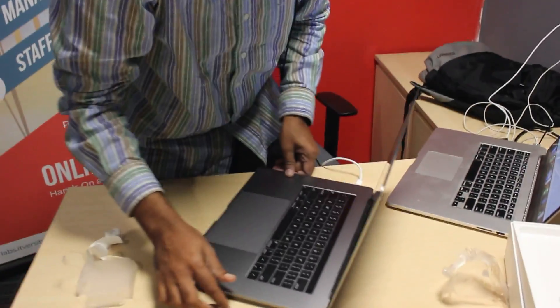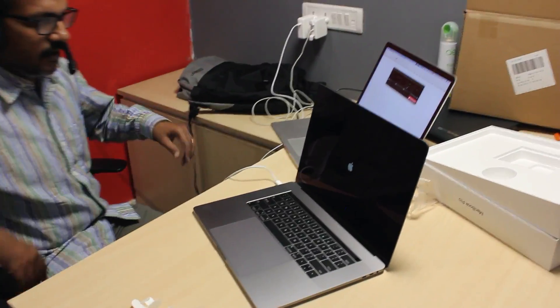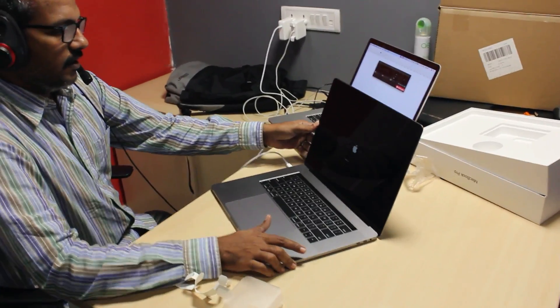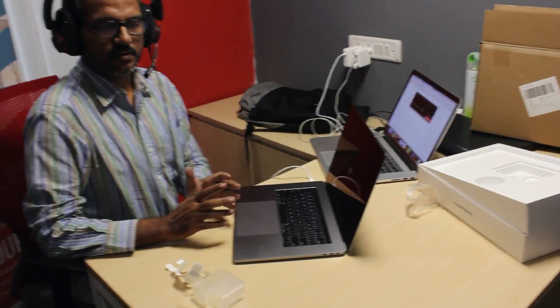The top-end Mac is now i9; however, I didn't go for the top end. Instead, I got the i7, which is 8th generation i7. It has 16GB RAM and 256GB SSD, and I will be using it for different purposes.